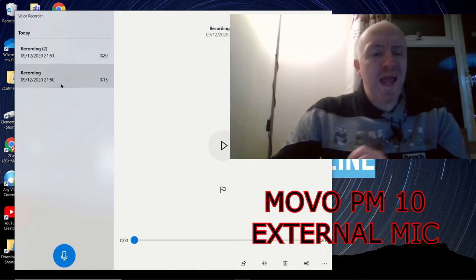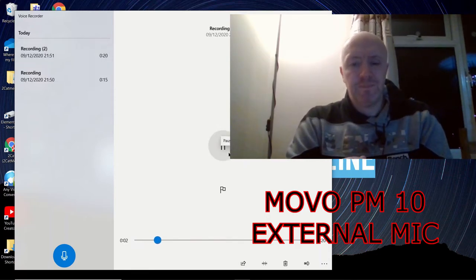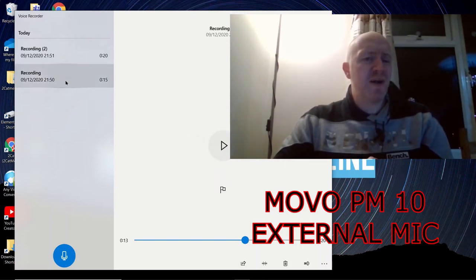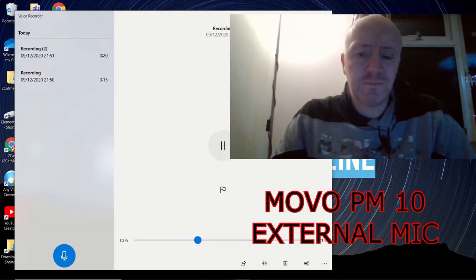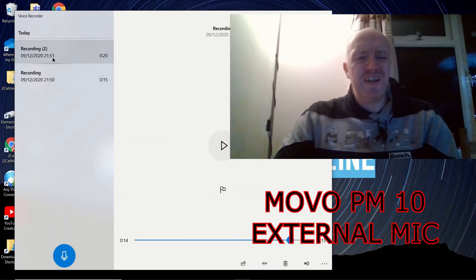Let's play back the internal microphone recording first. You can hear it's a bit higher-pitched and tinny. Now let's go back to the first recording with the Movo PM10 — 'we're a team of creators and entrepreneurs who proudly support the content creation community through innovation.' You can definitely tell the difference without being a sound engineer.